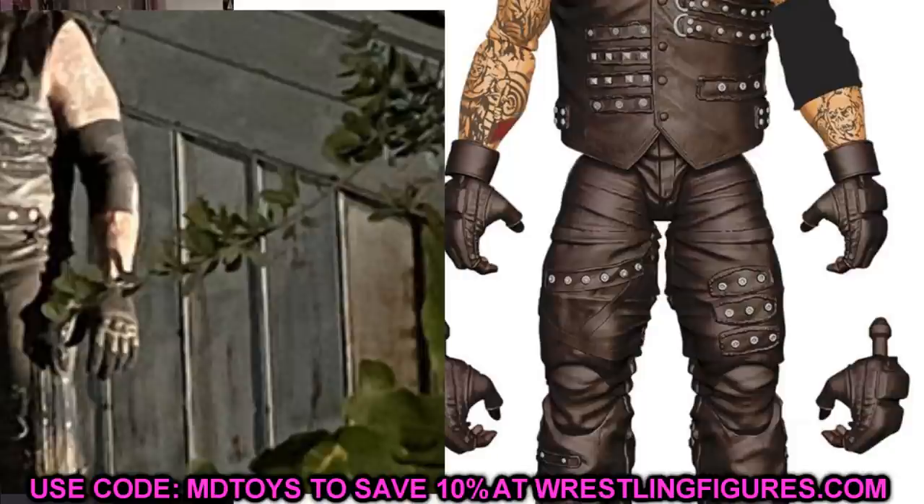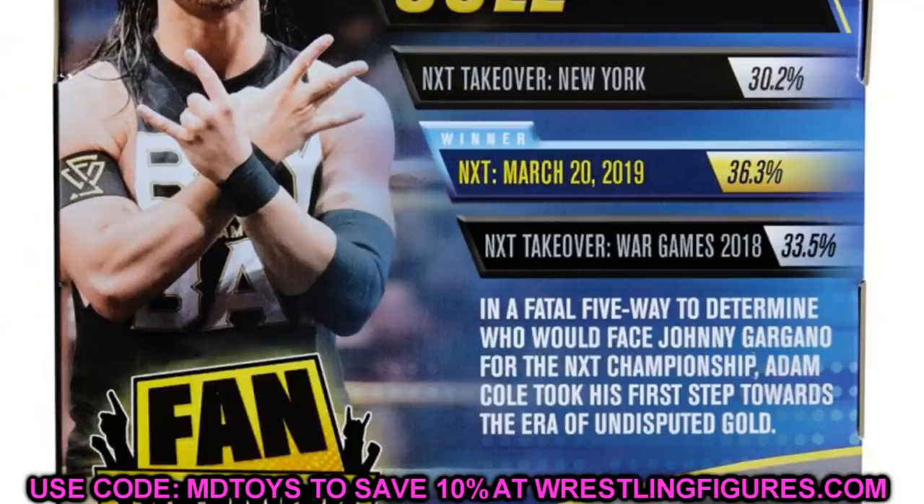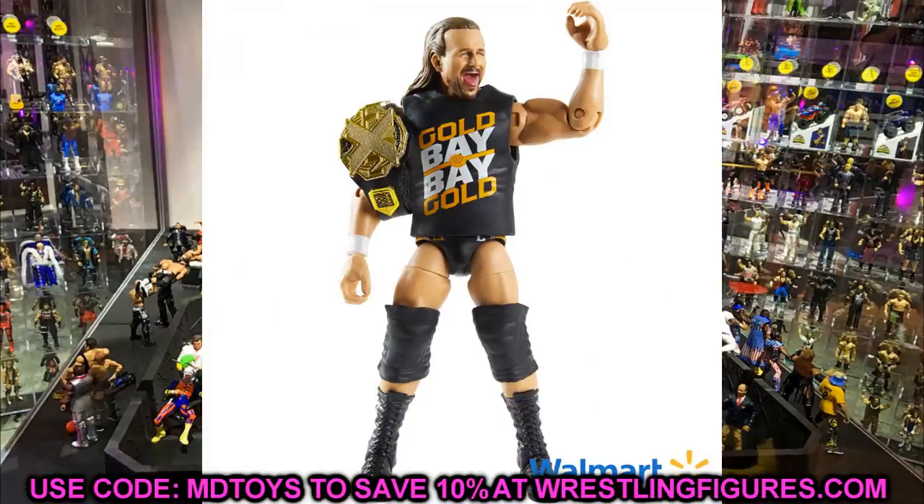Next is probably the biggest issue I've seen — the fan vote Adam Cole. It's not in the War Games gear. All jokes aside, you guys know the War Games attire lost by a measly 2.8%, and I really wanted the War Games gear. I'm going to show you guys how you can make your own War Games Adam Cole — you're going to need some parts, and we'll do that in a coming video — but damn, I would have liked to have seen that.